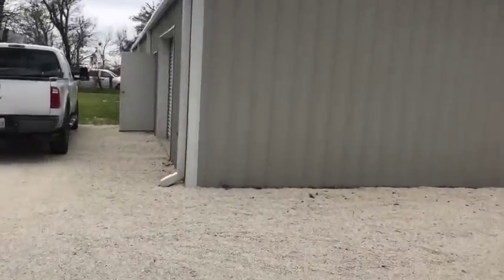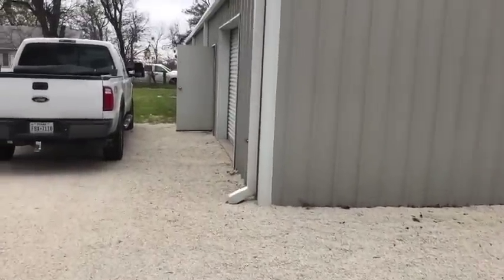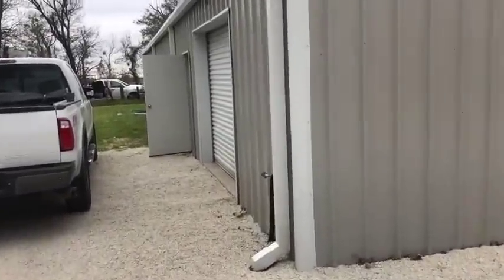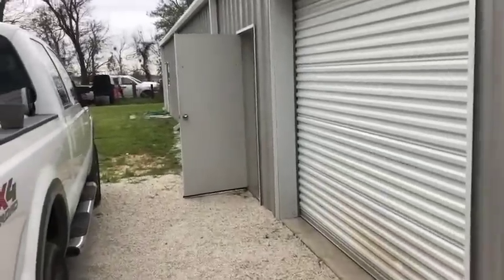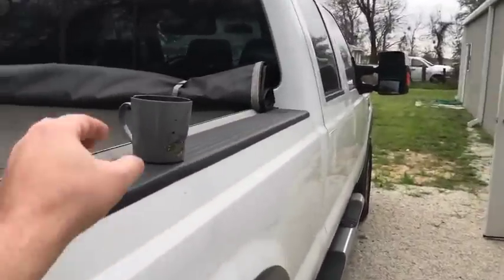Hey, good morning guys. Saturday morning here at the old barn homestead. My name is Geary. I just thought I'd make a quick video update on this channel — I haven't made one in a couple of days.